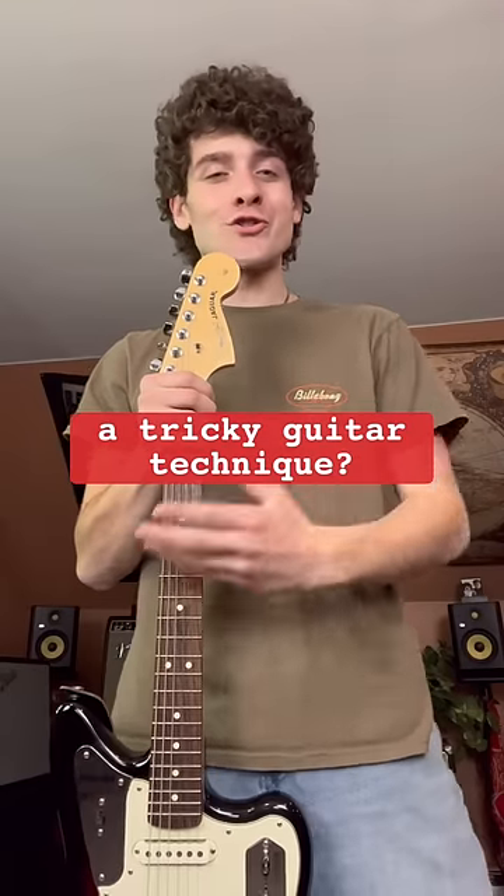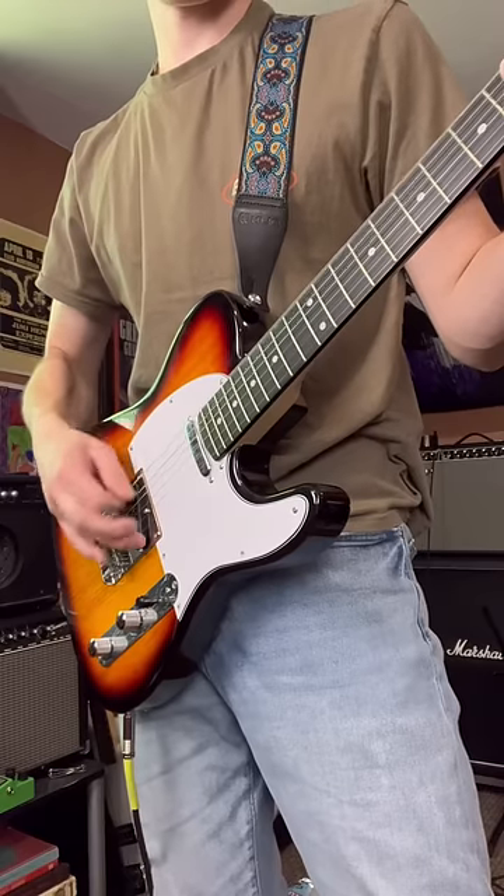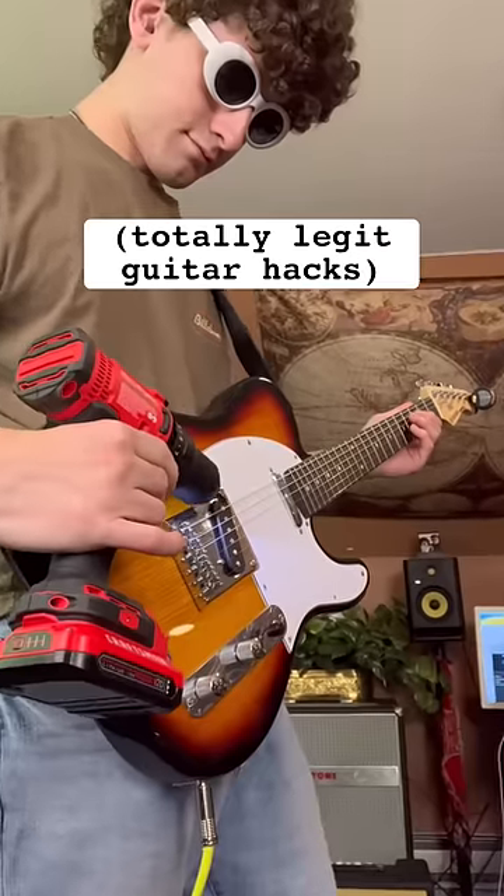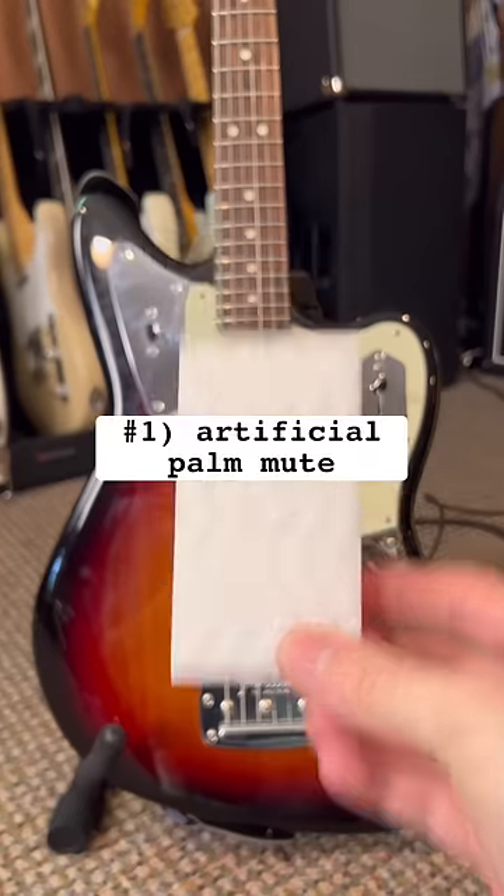Have you ever wanted a shortcut to learning a tricky guitar technique? Well, fear not, because with these guitar hacks, you can skip the painful hours of practice and get right into the real thing, starting with the artificial palm mute.